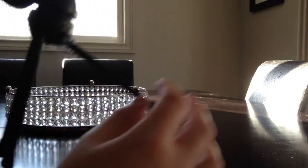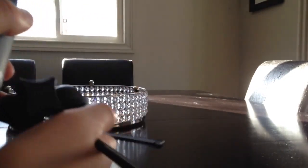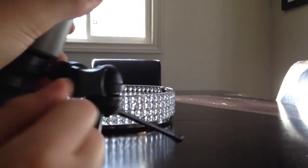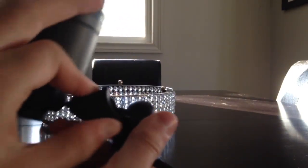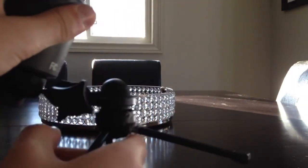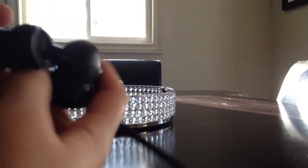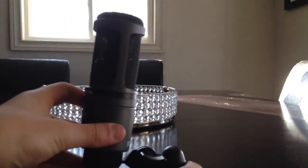My other tripod leg was actually broken — it fell off. So if you're going to buy this mic, try to get a better tripod. The collar can twist off, which lets you adjust the microphone up or down depending on your preferences. You can see it spins clockwise to tighten and counter-clockwise to loosen.